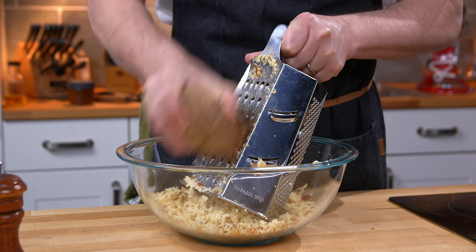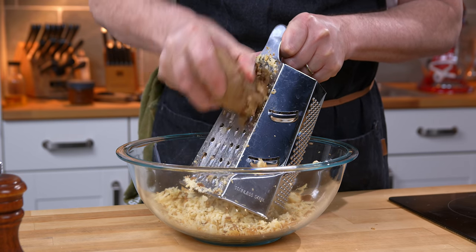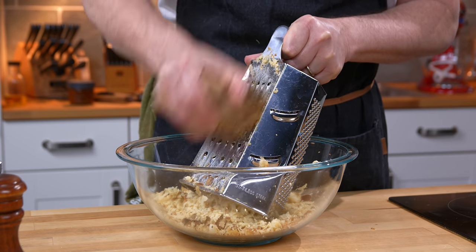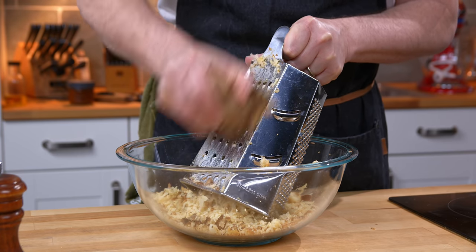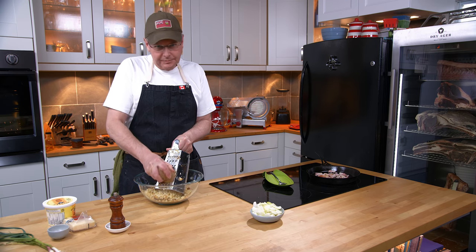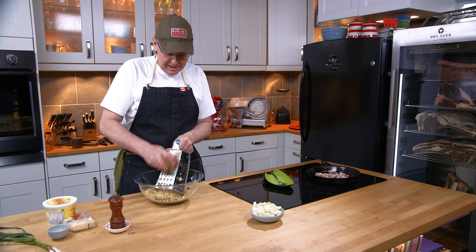If you want to skin your potato go right ahead. If you don't want to skin your potato you don't have to — it just doesn't matter. Really do it the way you want to do it. This is a recipe that isn't really a recipe, it's a method. It really is a method.